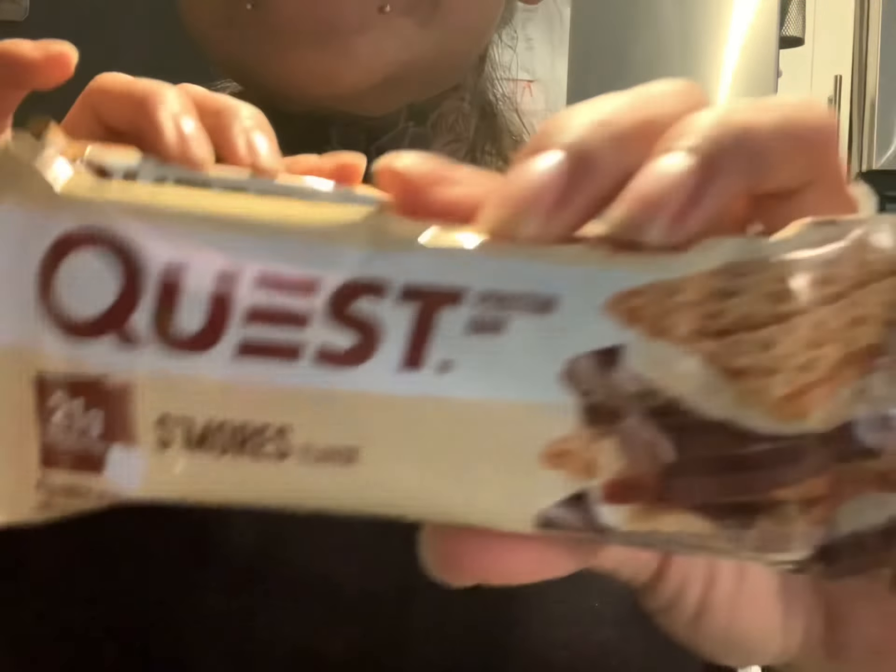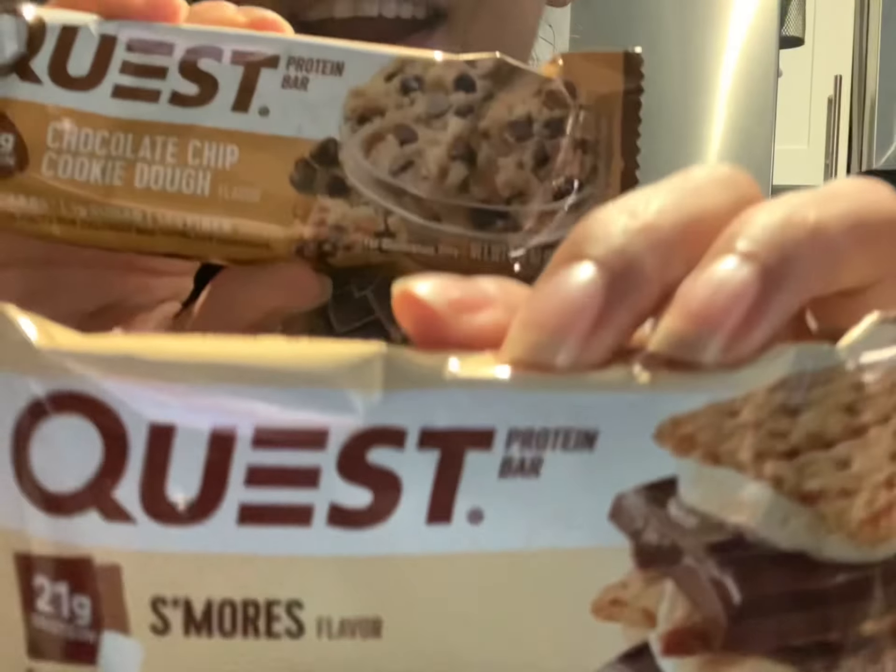Aloha everybody, it's the Tadid Wahine, and one of my favorite bars on this keto diet is the infamous Quest Bar. Quest Bars come in many flavors — I have tried them all and they are all pretty delicious. They're low in net carbs and low in calories, whether you're using them as a meal replacement or just as a snack. I usually bring them with me on my long hikes.